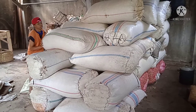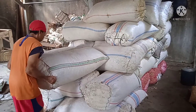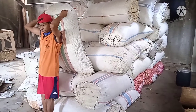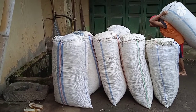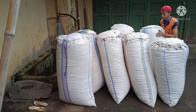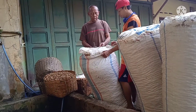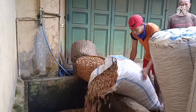Jadi kacang ini adalah kiriman dari Kutowarjo teman-teman. Pembuatannya, yang pertama-tama harus dicuci terlebih dahulu untuk menghilangkan sisa-sisa tanah yang menempel di kacangnya. Jadi pada kolam ukuran satu setengah meter kali satu meter, kacang-kacang ini dicuci menggunakan air.